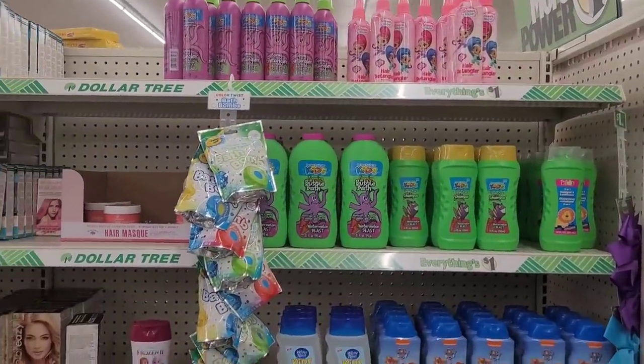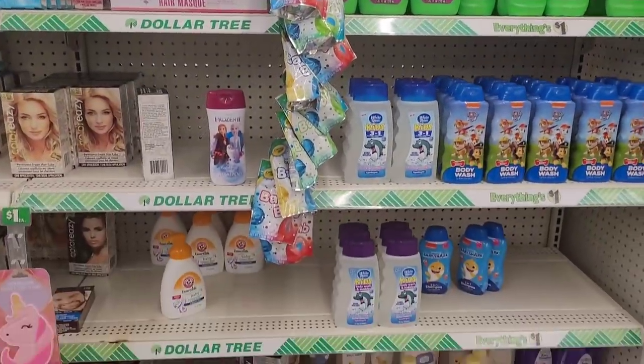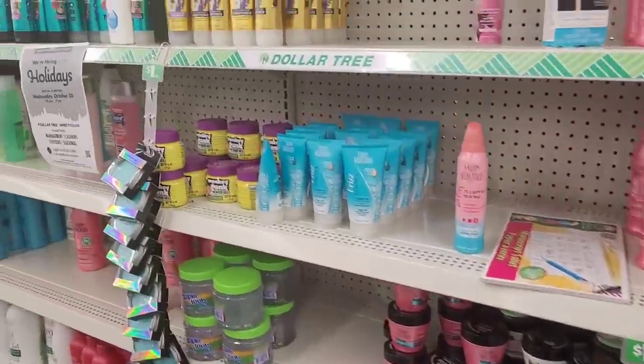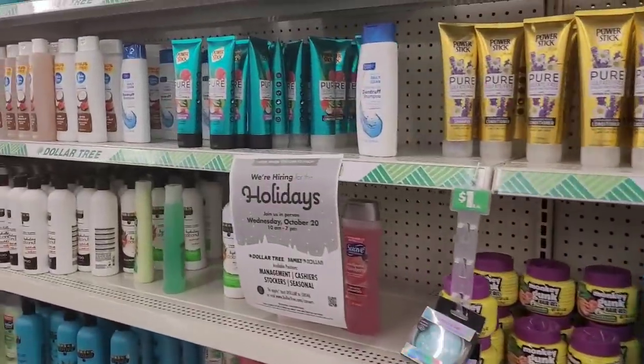All right, this is the other side over here - shampoos, hair dyes, and conditioners.